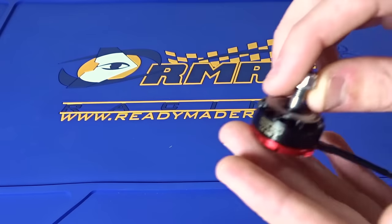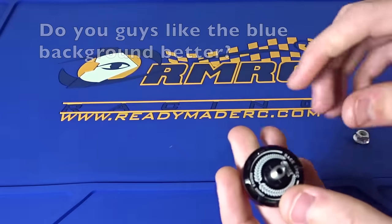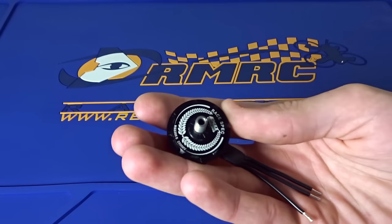Here we are a little bit closer with the motor, so let's just take a quick look. You can see they have a new design up top.